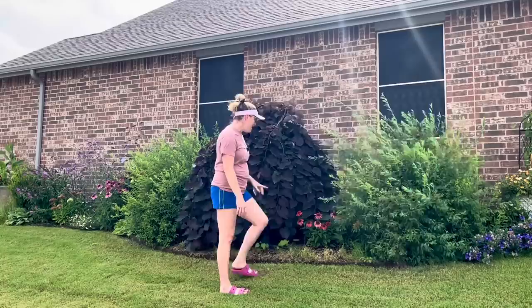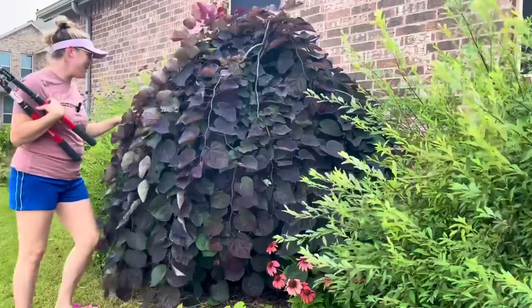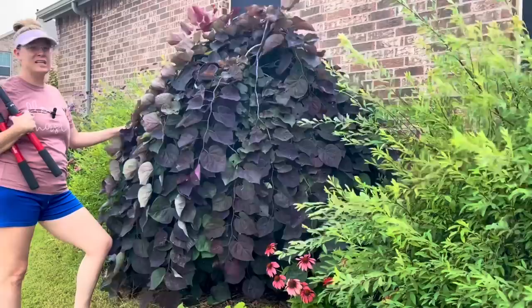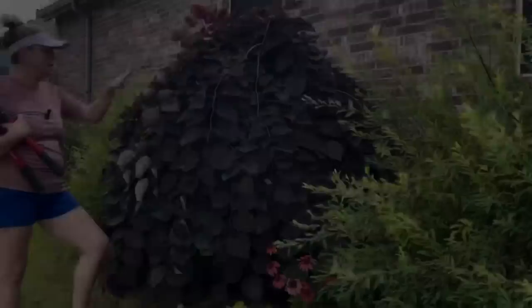This is an ornamental tree — the Ruby Falls weeping redbud. It's about full grown; six to eight feet is about its max. It's been this height for quite a while — it's been here three years. I'll show an original picture of it so you can see how much it's grown. You can allow it to continue this weeping look, however I really like when it has more of an umbrella shape.